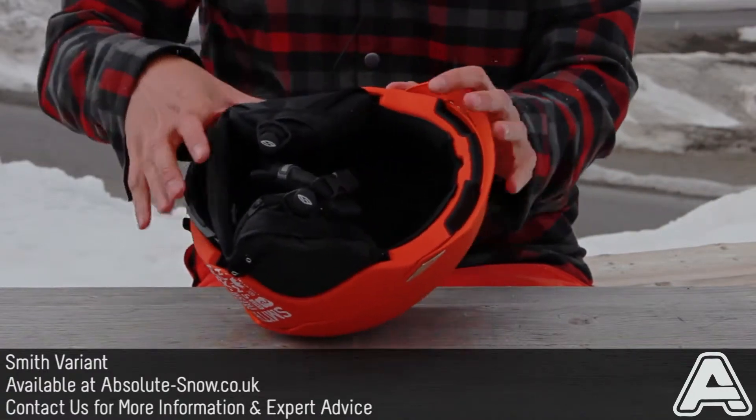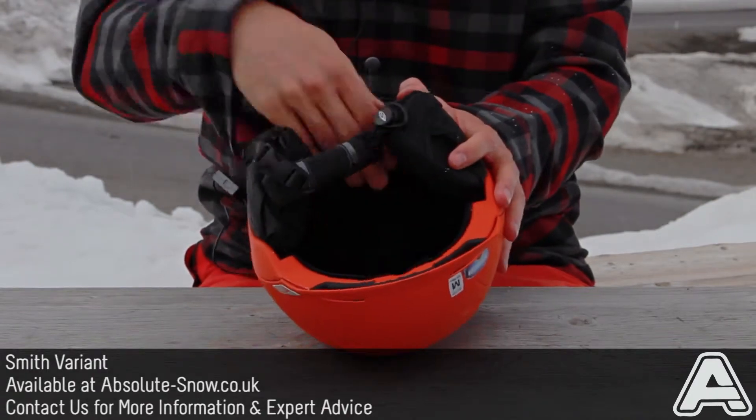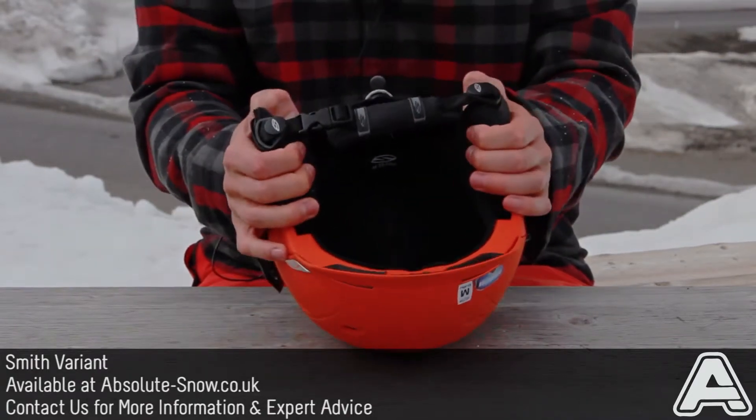Talking of getting a stinky head, it's got a nano silver lining, which is anti-bacterial, which stops that horrible sweat smell and keeps your helmet feeling nice and fresh.